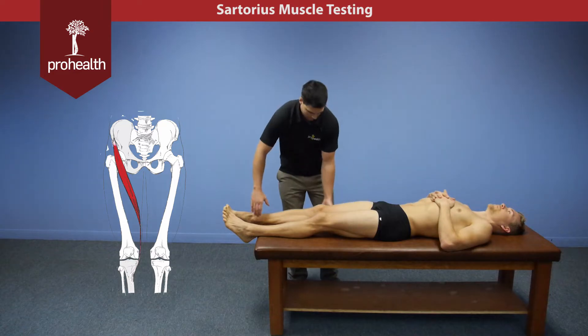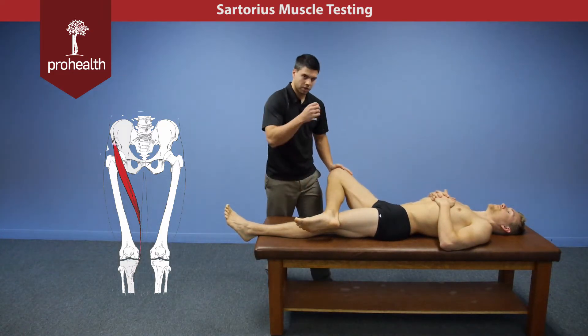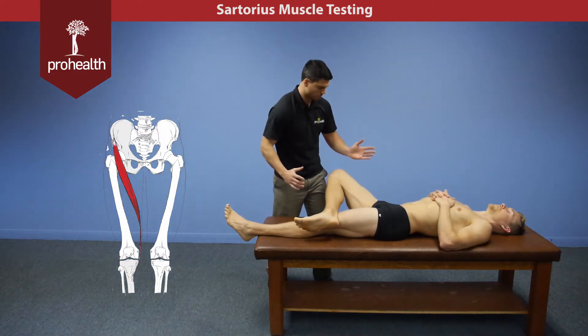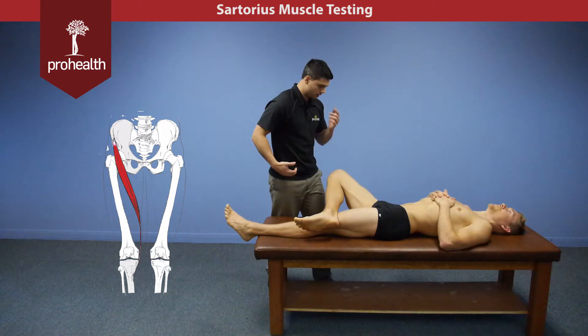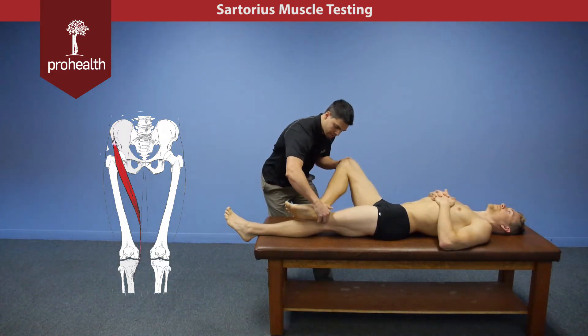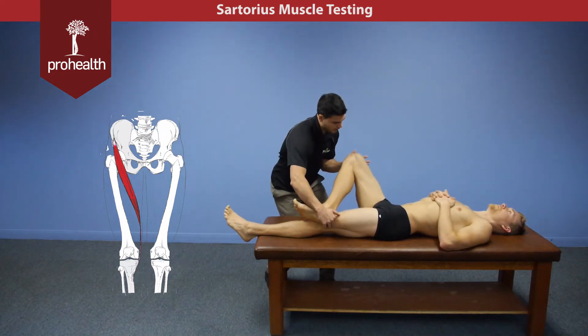For the muscle test, what we're going to do is bring the patient's limb up into this position. There's a little bit of coordination with this muscle test because it's sort of two motions in one, and you do have to use your body to your advantage. What I'm going to do is try and pull the heel down and out as well as pushing the thigh up and in.